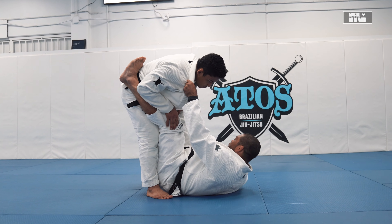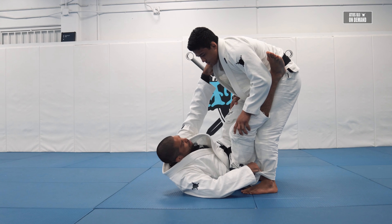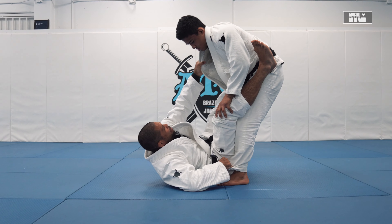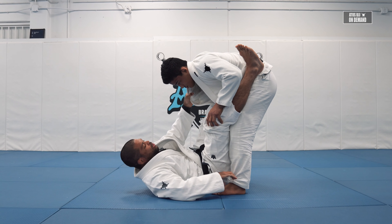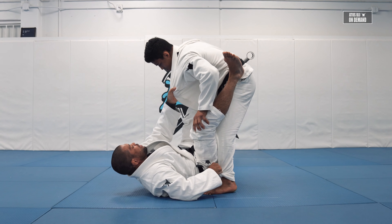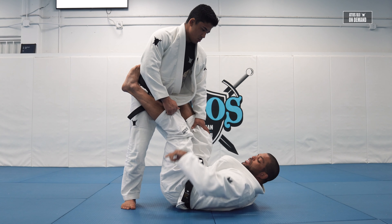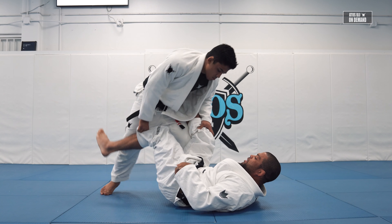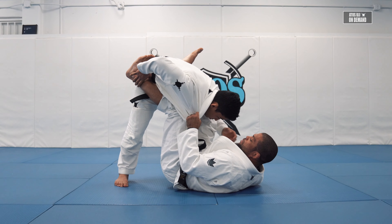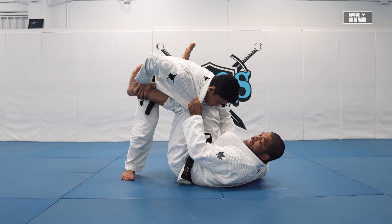I'll have the collar on the same side and the pants, so we're gonna grab the same side collar because I can break more of his posture. If Andy tried to stand up without breaking my grip, you see it's hard for him to posture up. But if I grab cross collar, he has more freedom to hold his leg and step over my leg. So if I control this side, I can break more of his posture and link my knee to his chest.